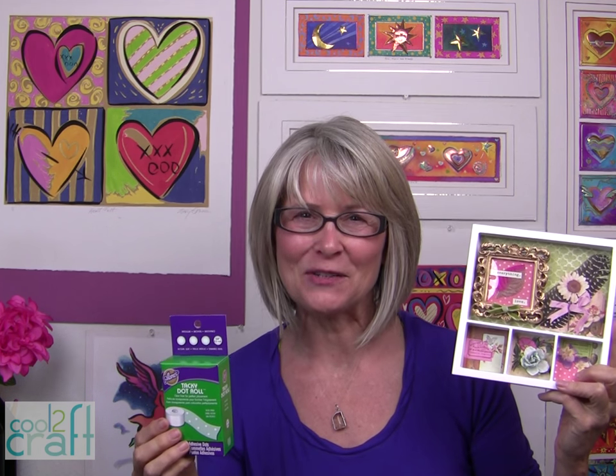As you can see, this project is so easy and so quick, and it's a great way to display those little collectibles and special sentiments. The Aleene's Tacky Dot Roll is available at Michael's — it's terrifically tacky and creatively cool.